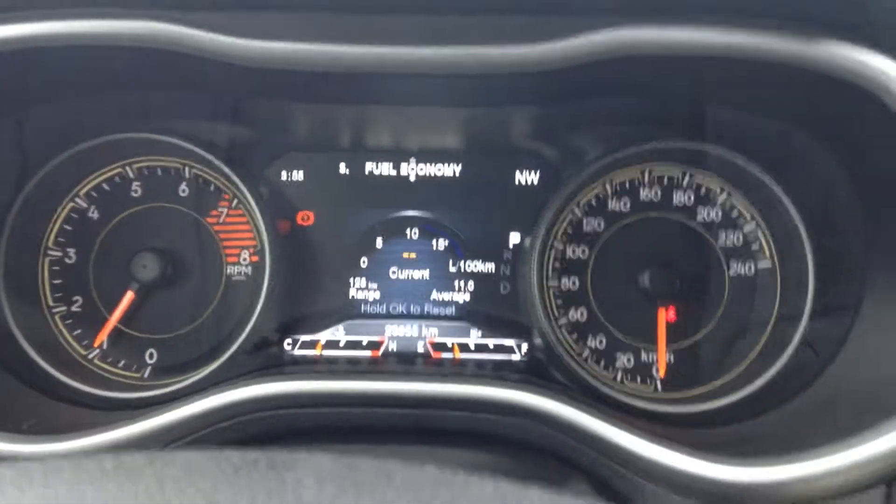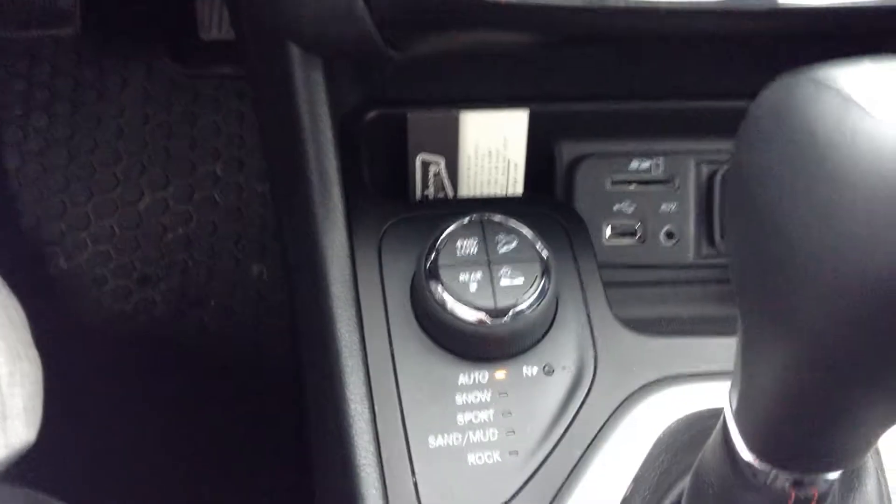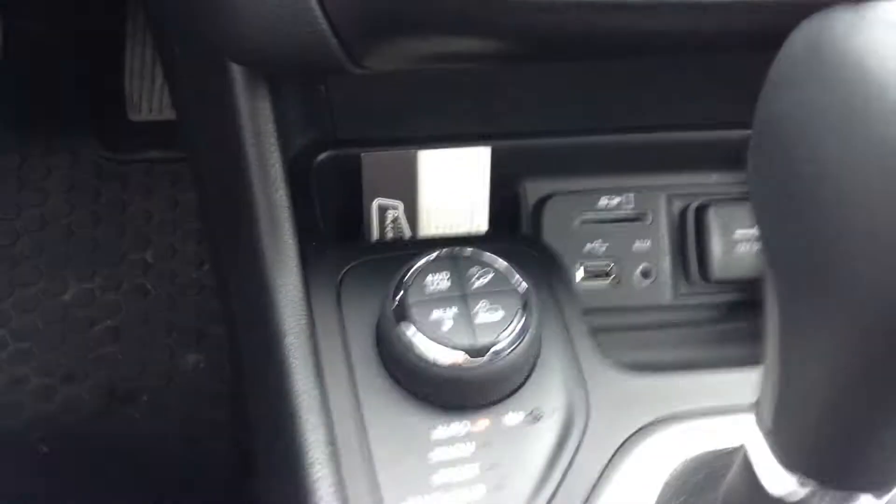You got your speedometer, your vehicle info, fuel economy, and your trip info so you can set different trips. You got your Bluetooth connectivity, your cruise control, and your typical standard four-wheel drive knob right there.